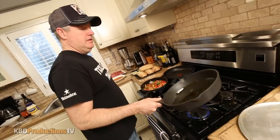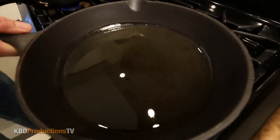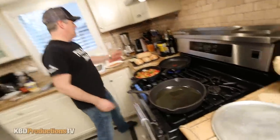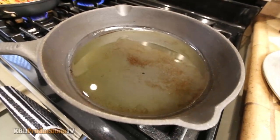Look how beautiful this pan is. That is a nice one, and they clean pretty easy. That'll last a lifetime. I'm just letting that heat up. How hot is that? It's at the point where it's starting to smoke now.